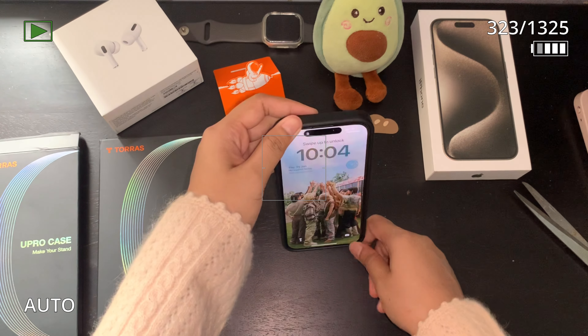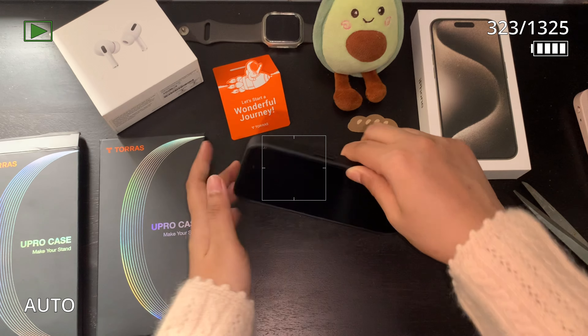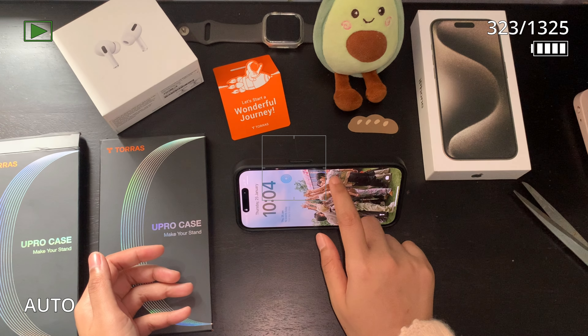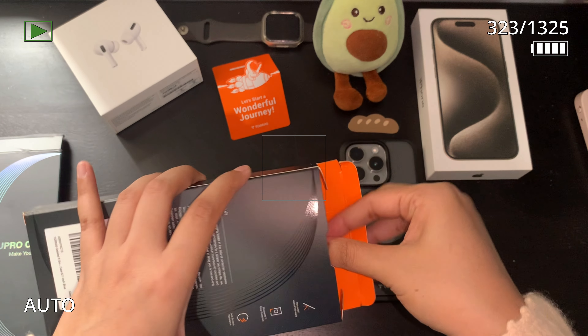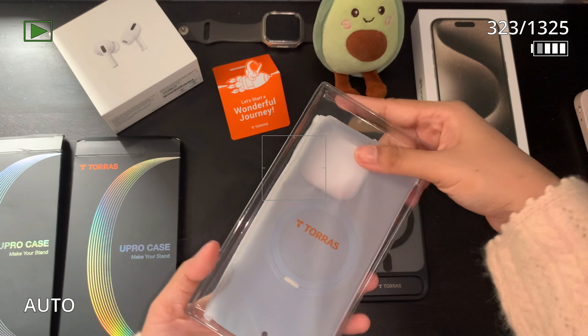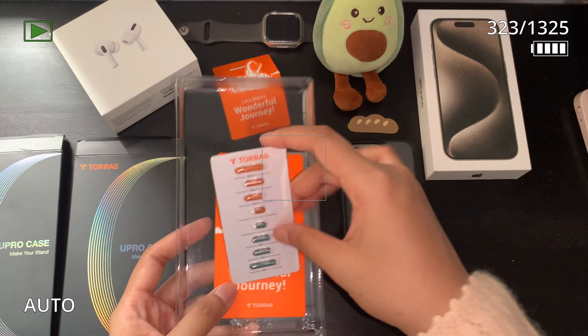This stand is pretty sturdy — it won't wobble even if you try to push it down. Anyways, unboxing the next piece: it's the U Pro O Stand case.